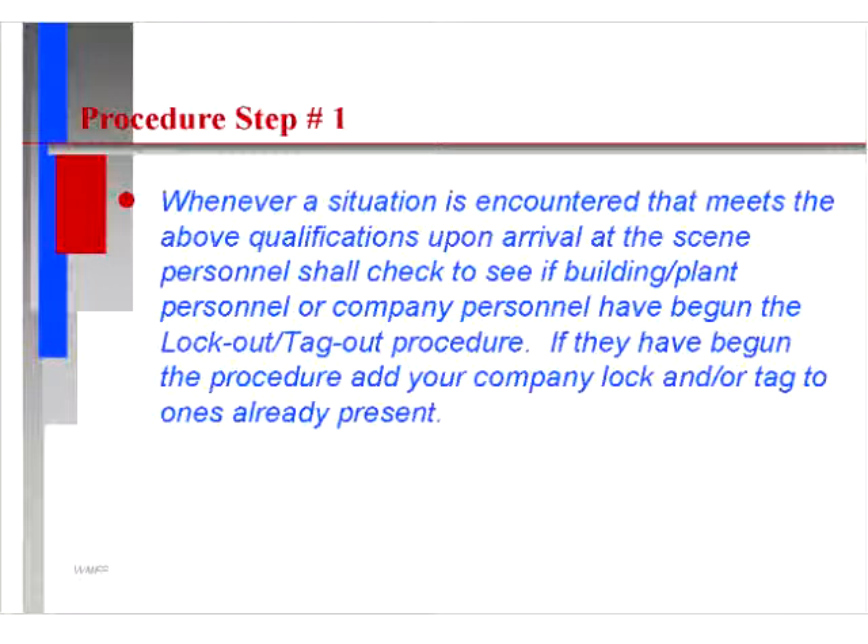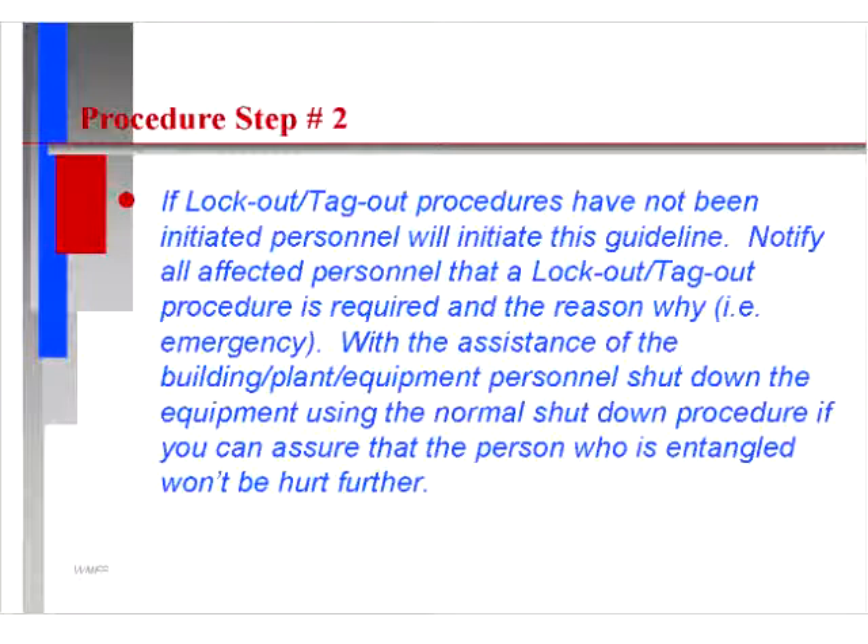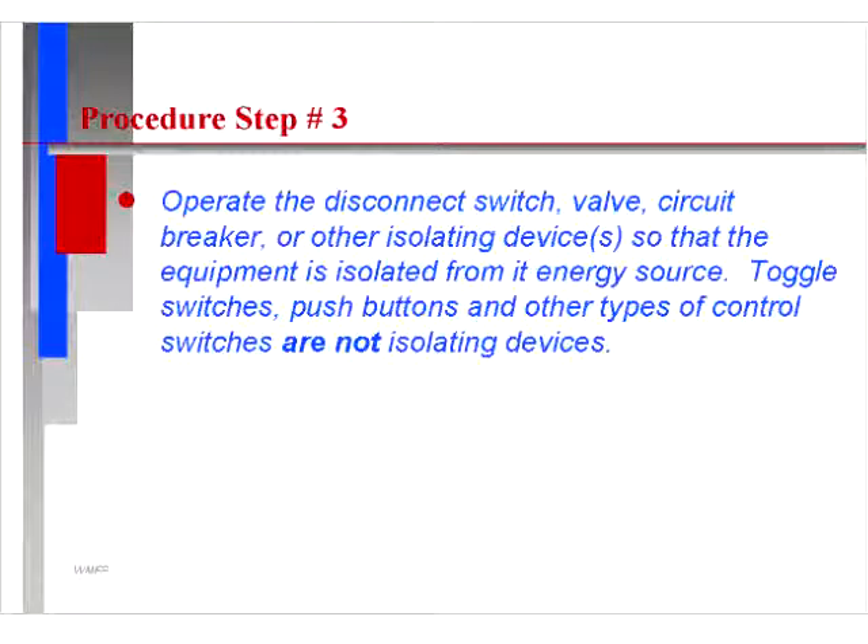Step one: whenever a situation is encountered that meets the above qualifications upon arrival at the scene, personnel shall check to see if building, plant, or company personnel have begun the lockout-tagout procedure. If they have begun the procedure, add your company lock and/or tag to ones already present. If lockout-tagout procedures have not been initiated, personnel will initiate this guideline and notify all affected personnel. With the assistance of building, plant, and equipment personnel, shut down the equipment using normal shutdown procedures if you can assure the entrapped person won't be harmed further.